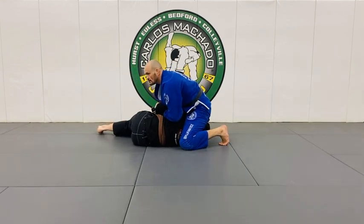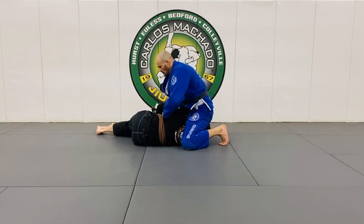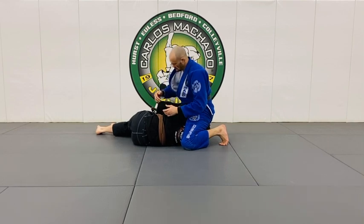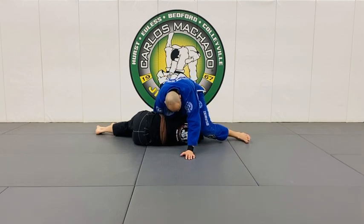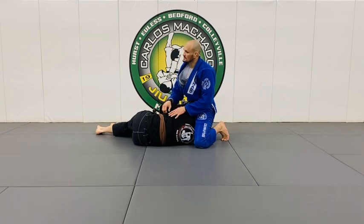If he pushes that knee off, you get here and you go to north-south. From here we can proceed to go for Kimuras, Tarika Platas, Burana Platas, Darces — all kinds of stuff.